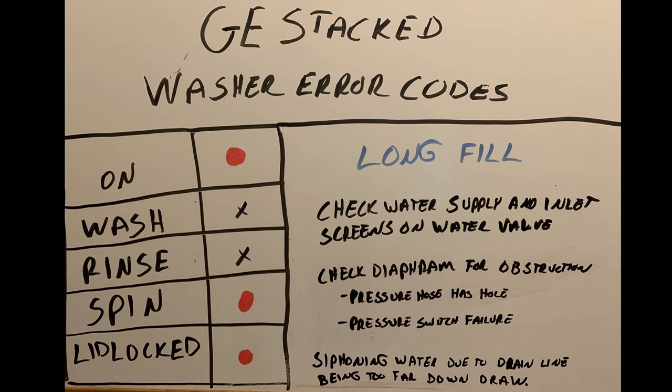Another thing that can happen is water can siphon out of your washer if your drain line is too far down the drain. If water is coming in and going out at the same time, you'll get this error code because it's not filling up within a certain amount of time — the machine wants to be satisfied within about 10 minutes or so. So if it's not noticing water coming in, you'll get this error — investigate that.